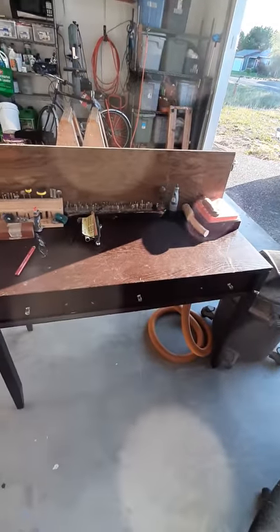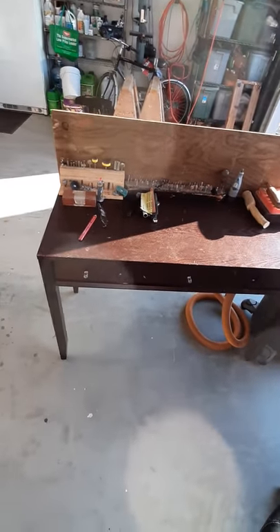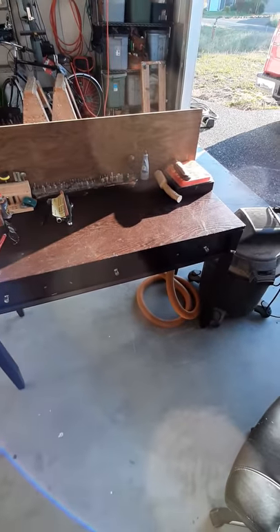Hooked up a vacuum underneath it. I still got to drill the holes in the top, but I think it'll turn out pretty good and it'll give me back my horses.